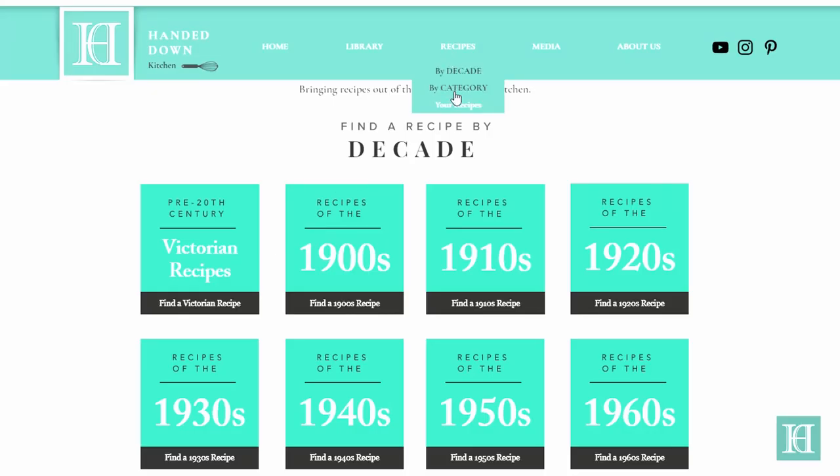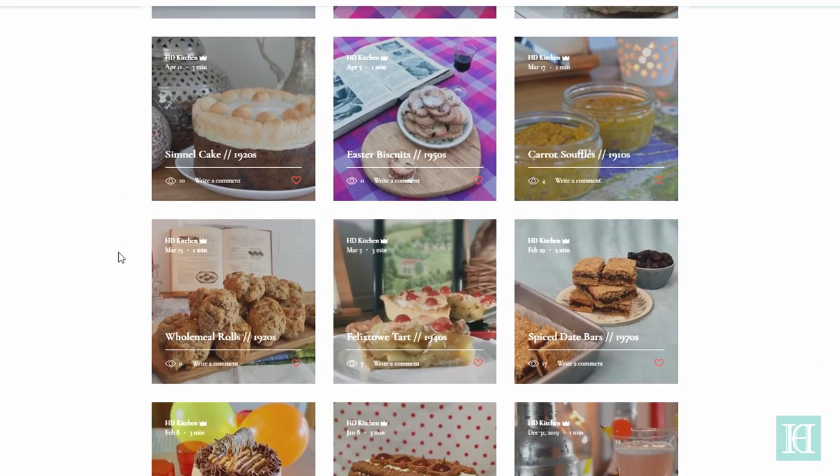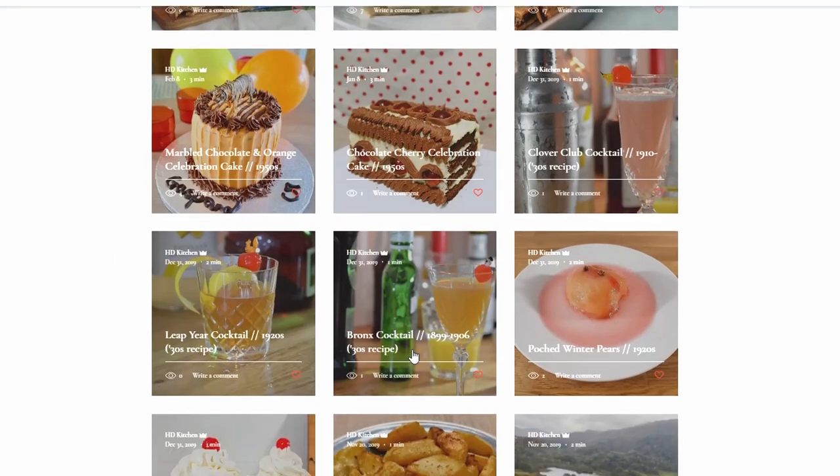You can also find full instructions and further recipes dating from the mid 19th century to the 1980s on our website, linked in the description box below.